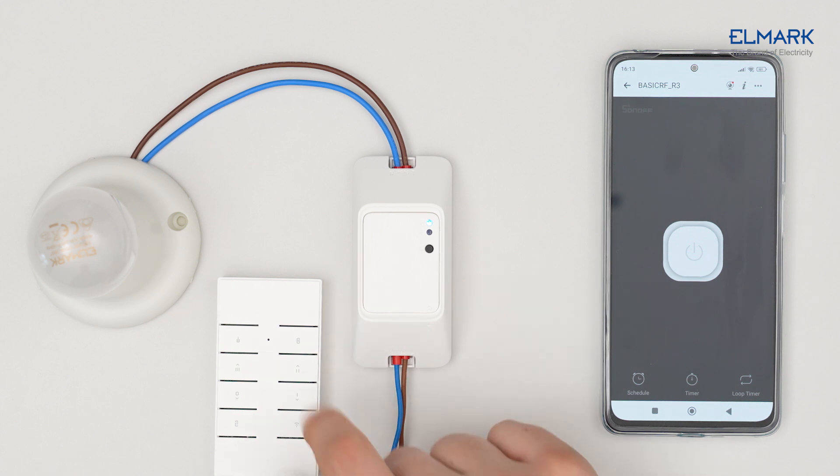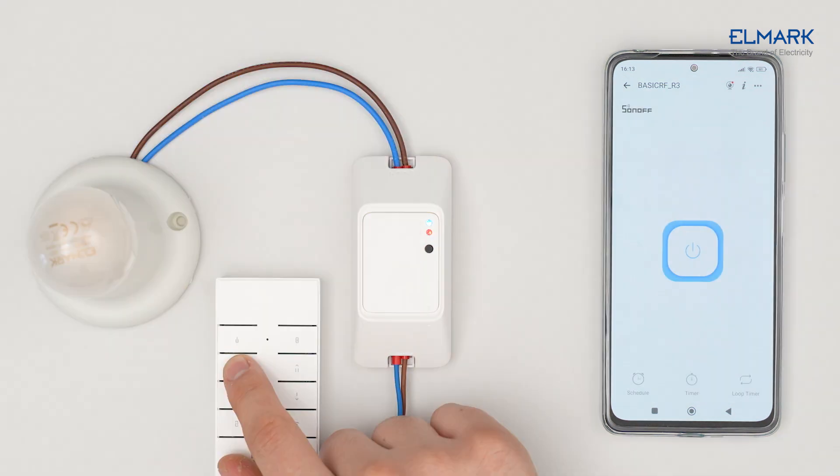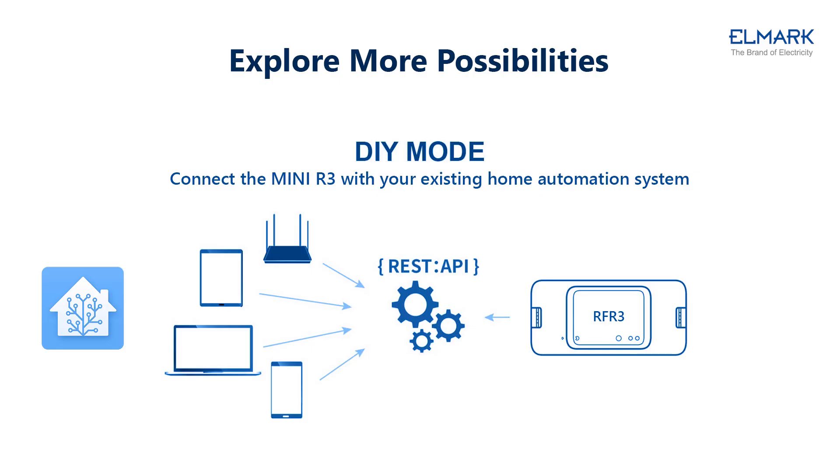The RFR3 also has a LAN connection function that is compatible with Home Assistant. It gives you the power of home automation without the cloud, so you won't depend on an internet connection or remote servers.